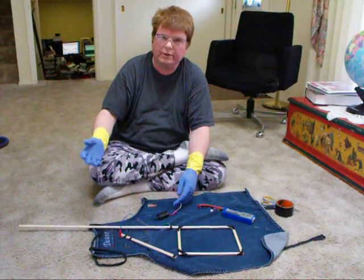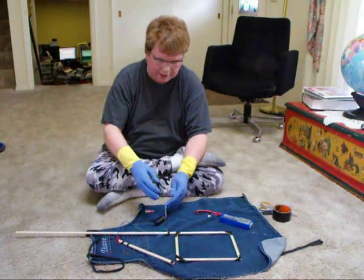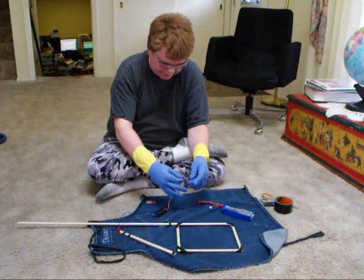My intention is to make some sort of a bug zapper, but I thought the sparks looked so cool, I just thought I'd share what I've done so far.